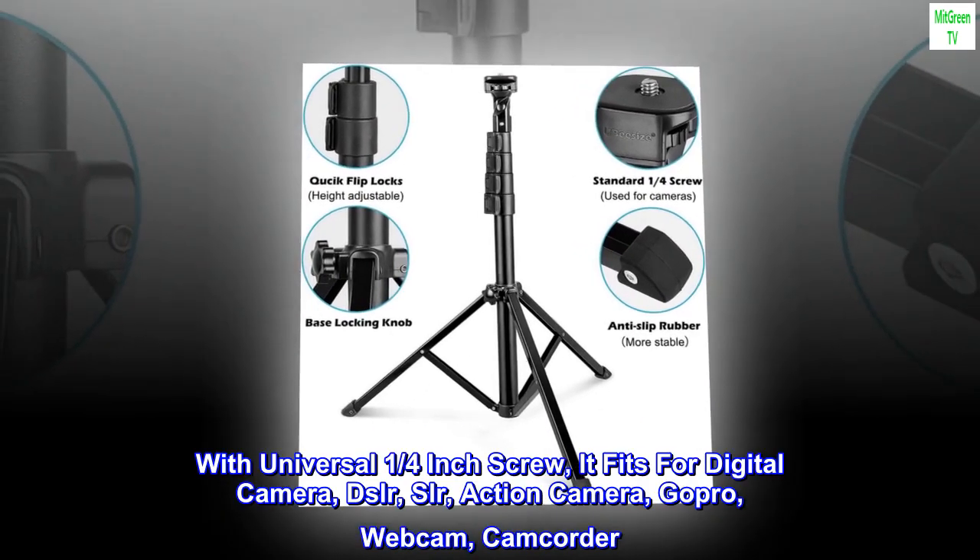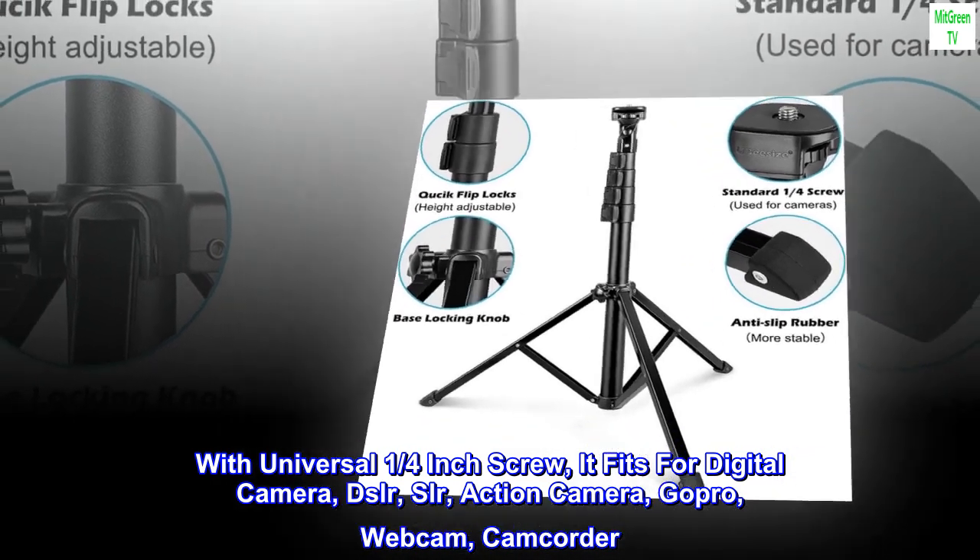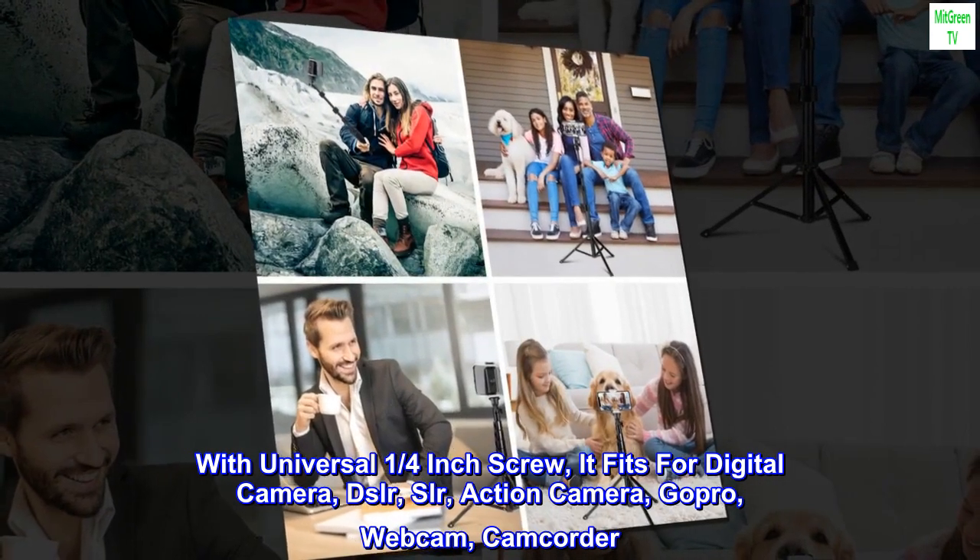With a universal one-quarter inch screw, it fits for digital camera, DSLR, SLR, action camera, GoPro, webcam, and camcorder.